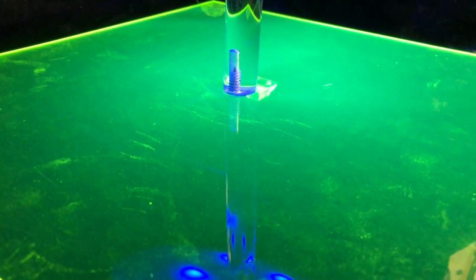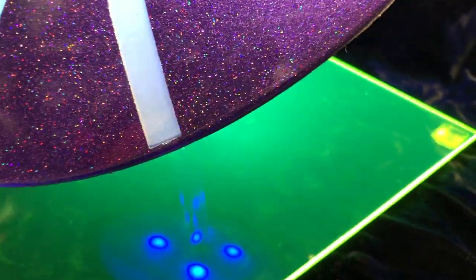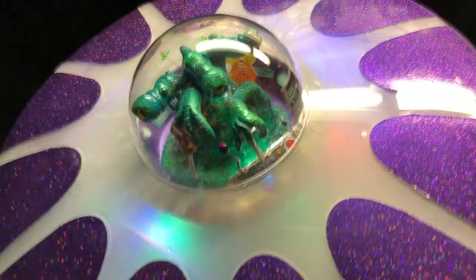The base is plexiglass, which is obviously iridescent. The blue LEDs under the hull are fluorescing that — it fluoresces a lot just in natural light, but the blue really helps.